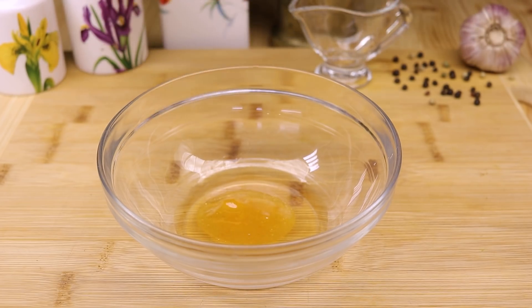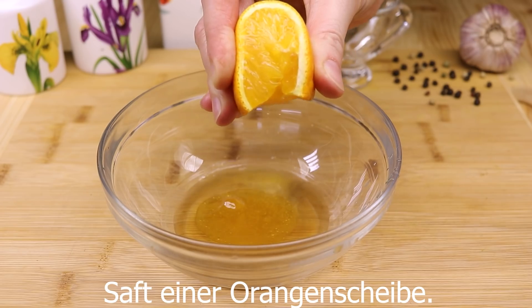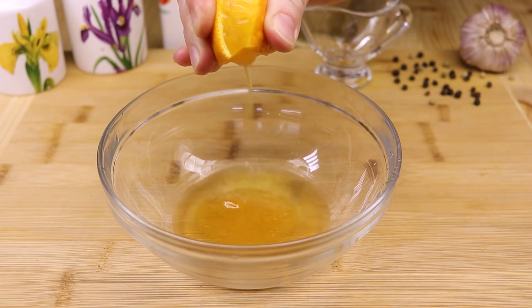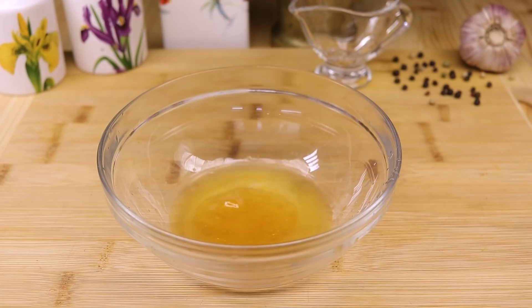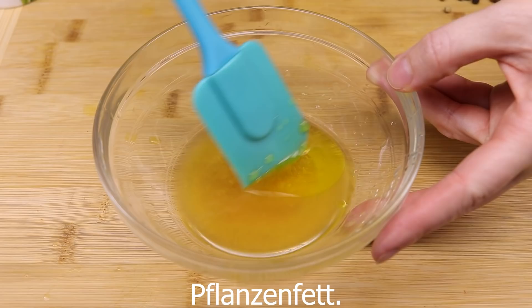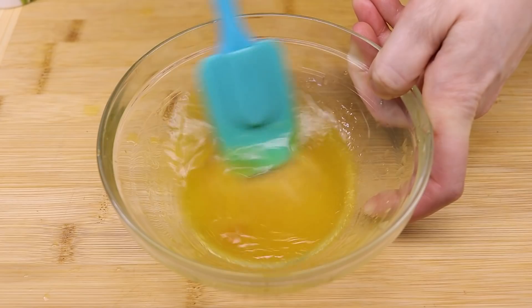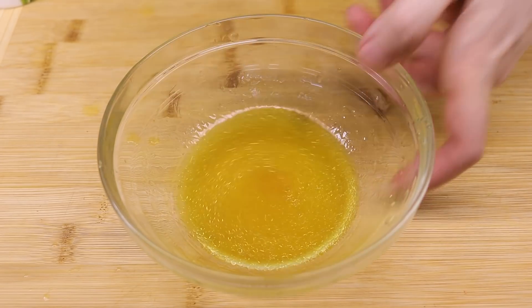I'm going to put it in a little bit. I'm going to make a nice little bit of the sauce, make it very easy.